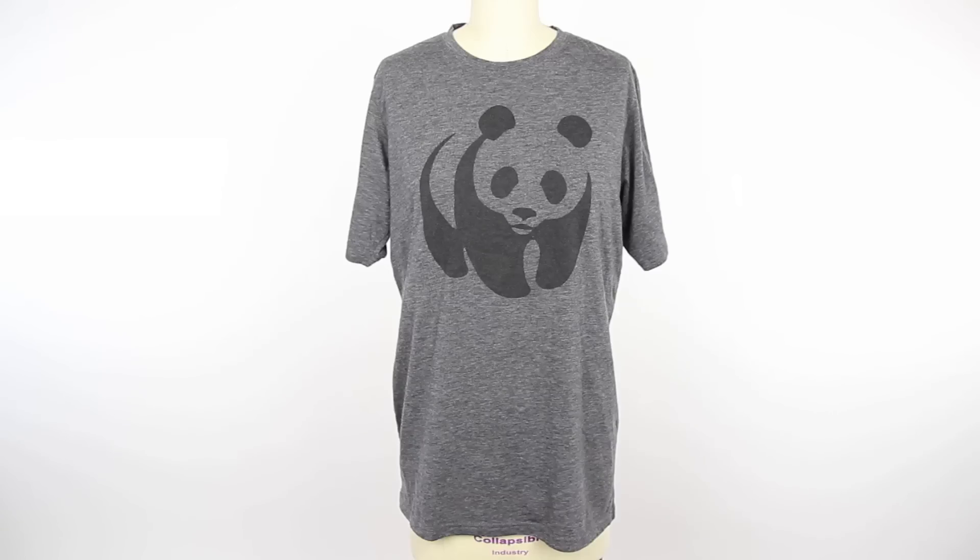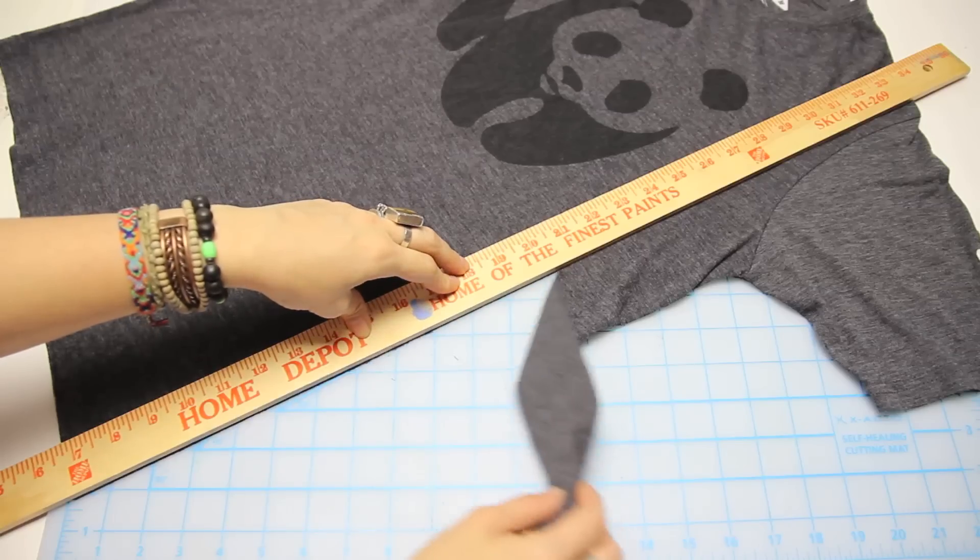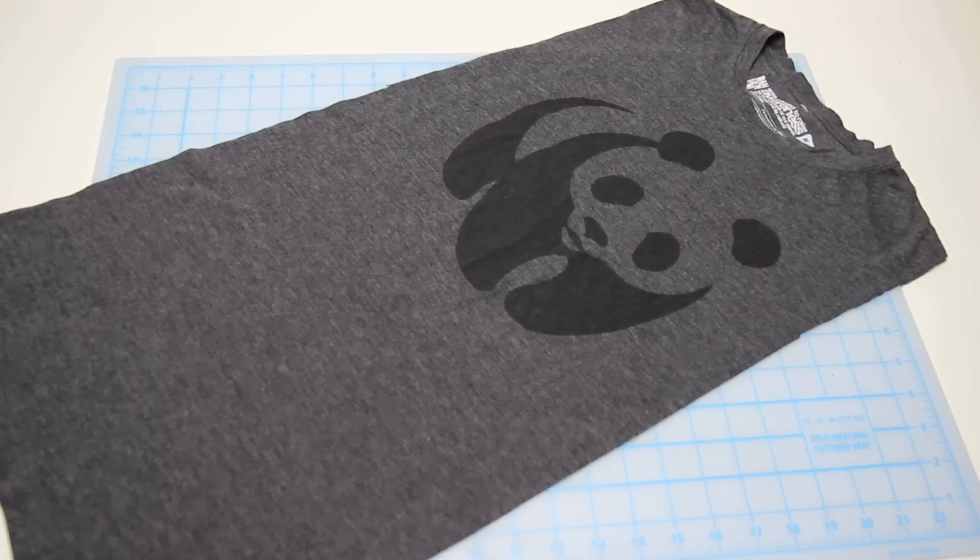Once you've picked out a t-shirt, use some cutting tools to cut the side of the shirt like so. Do the same for the other side of the shirt and you should have something looking like this.